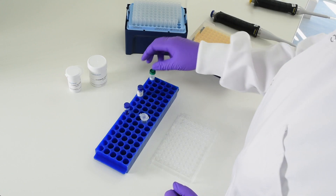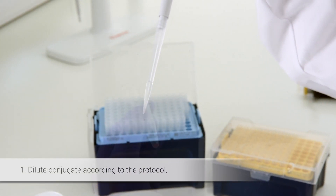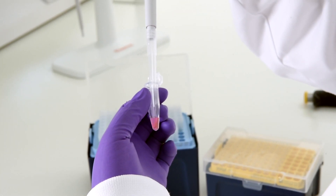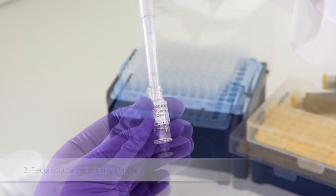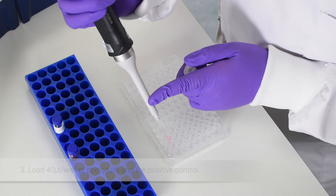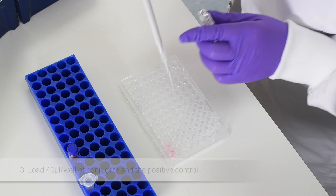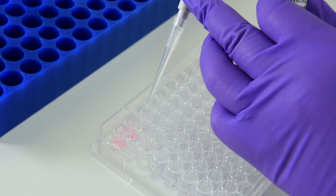The process is simple. First, dilute your conjugate according to the protocol and reconstitute the positive control. Then load 40 microlitres per well of your conjugate in duplicate into a 96-well low-binding plate or a suitable container, along with your positive control.